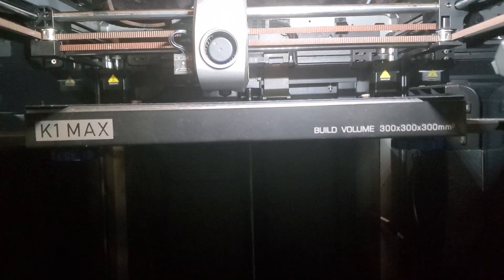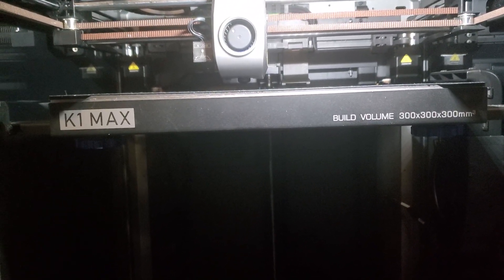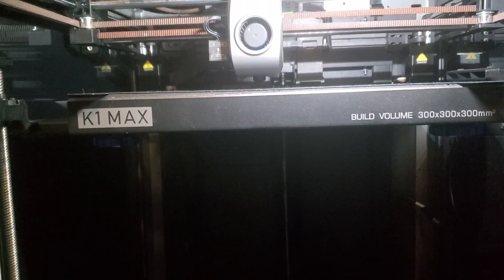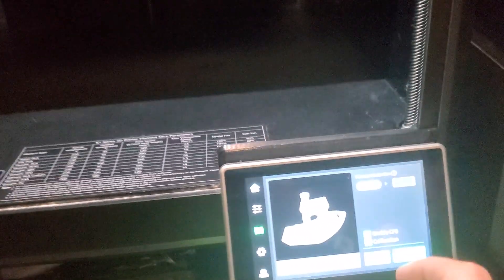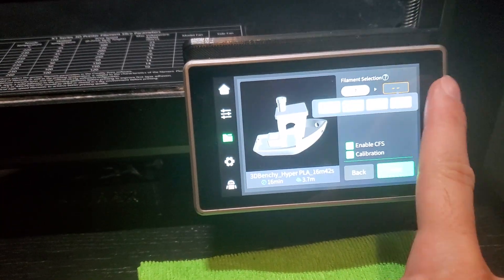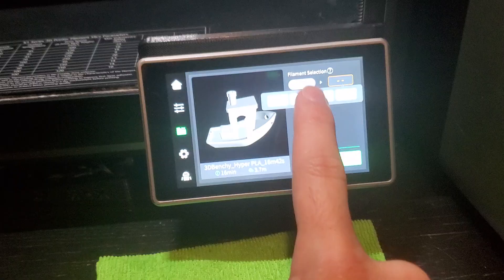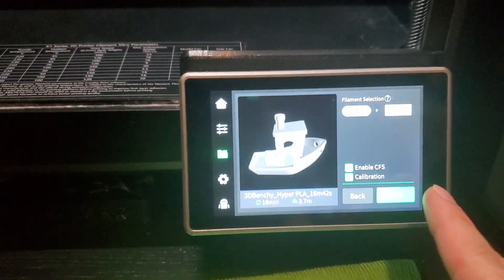Let's try to print something. Let's just click a benchy. I select — I want to put it in this one, I guess. And we'll just let it go.